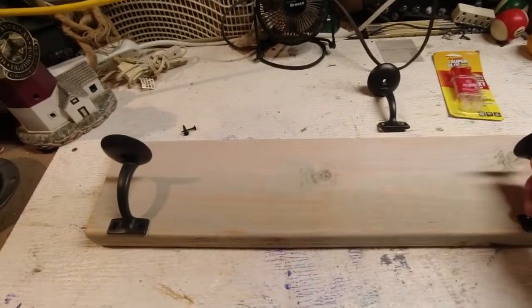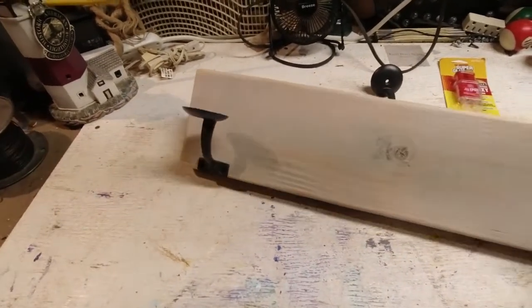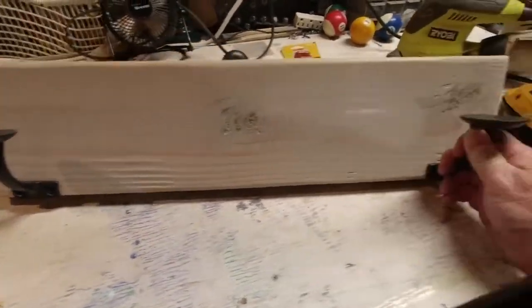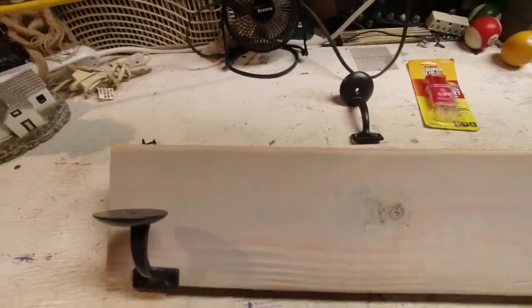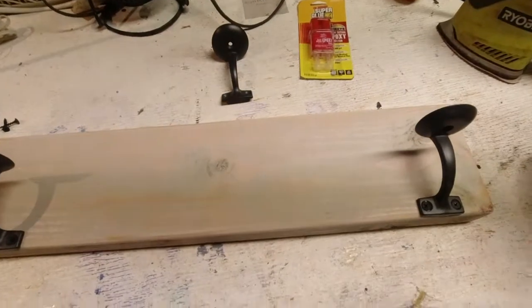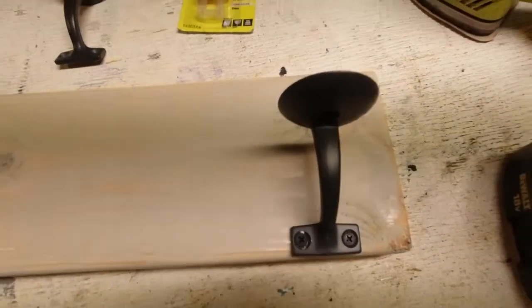So here's a peek at what it's going to look like. There's going to be another one in the middle, but that's how the billiard balls are going to be hanging. I did not do the one in the middle yet because I want to get the lettering done first, but I did want to give you a preview of how these are attached.